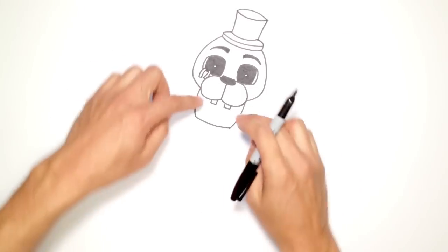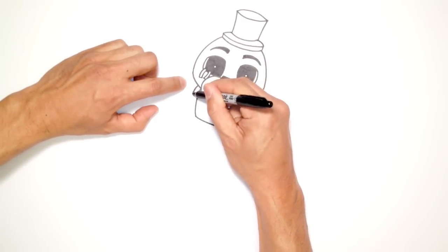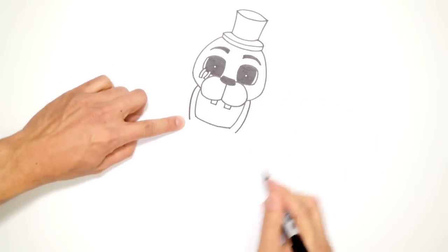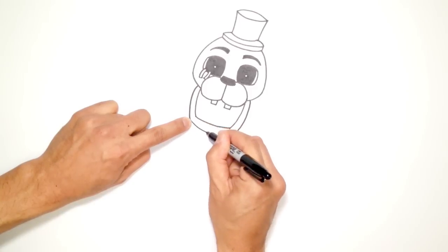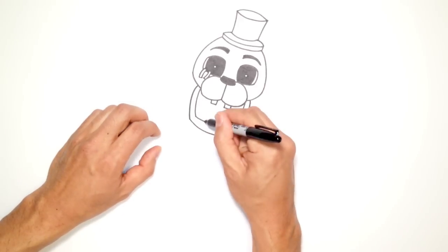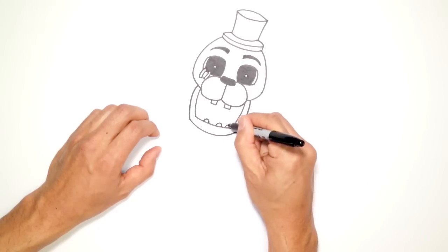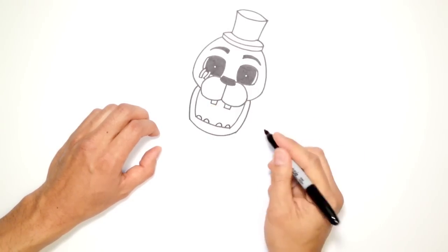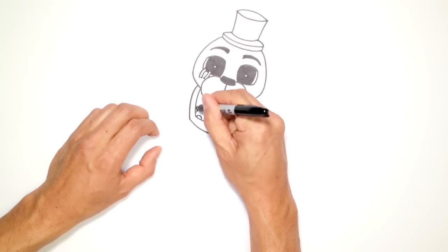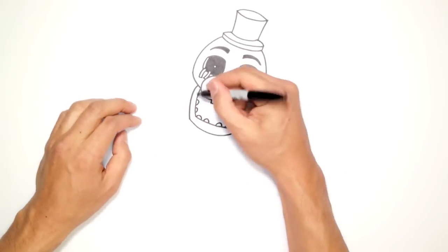Now let's return back to the jaw. Now that I have that shape in, all I need to do is follow the inside of the mouth on the outside, going around on both sides and then connecting those two points with a curve. I'm going to go a little bit deeper in the middle, and all I need to do in the middle is draw a couple sets of teeth — one, two, three, four. I'll draw a couple more on the sides here. So there's the inner part of the mouth, and you can go in and color the inside of the mouth black.